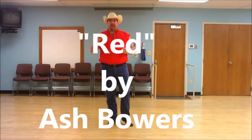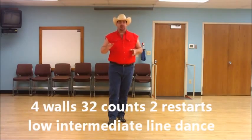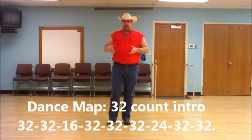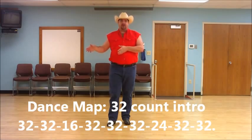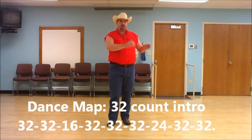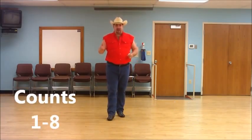This goes to the Ash Bauer song 'Red.' It is a four wall, 32 count, low intermediate line dance. There are two restarts in this dance. Your dance map is going to be a 32 count intro, then you're going to dance 32, 32, 16 counts and restart. Then 32, 32, 32, 24 counts and restart, then 32 to the end of the song.